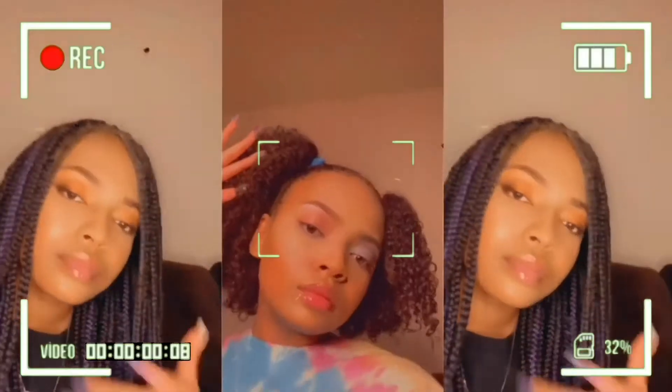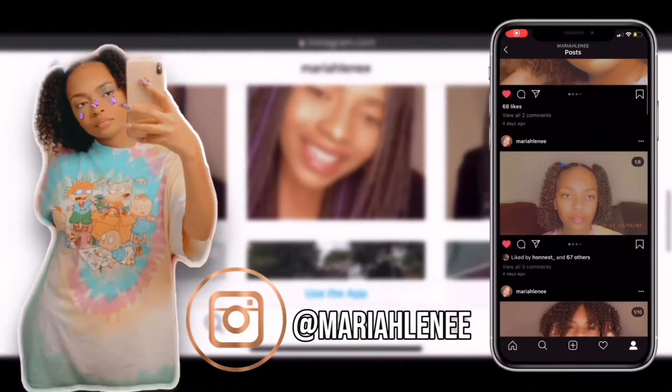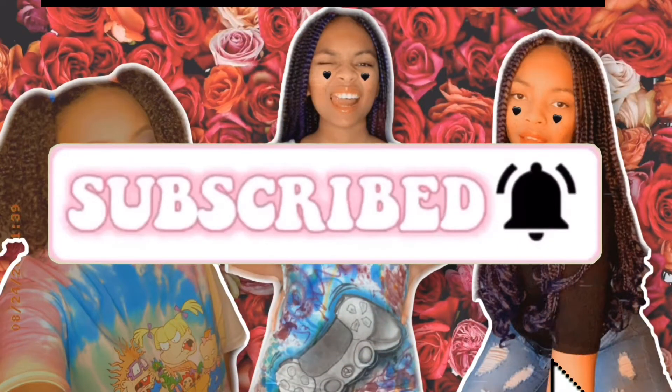Hi guys, it's your girl Mariela and I'm back with another YouTube video. Today we're just gonna transition my hair from straight to curly.